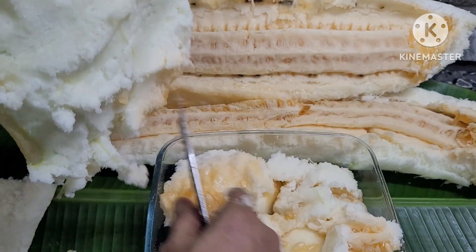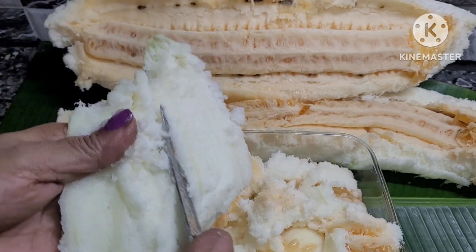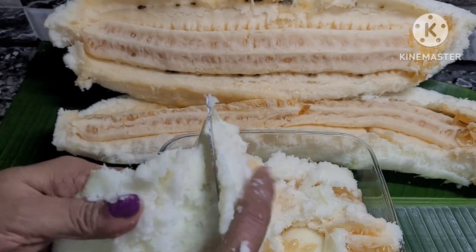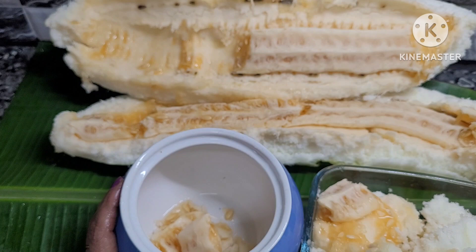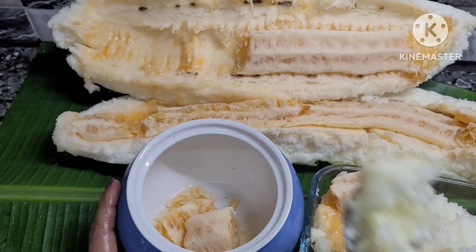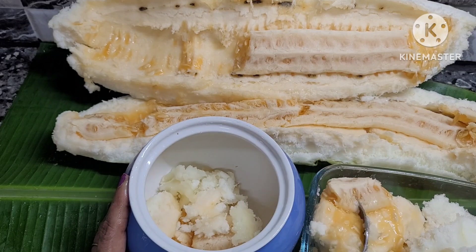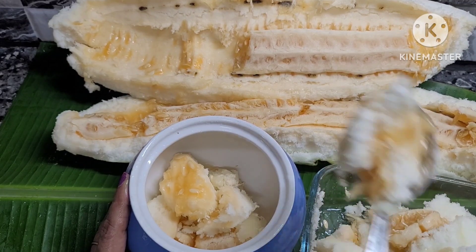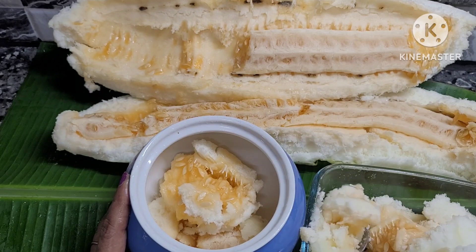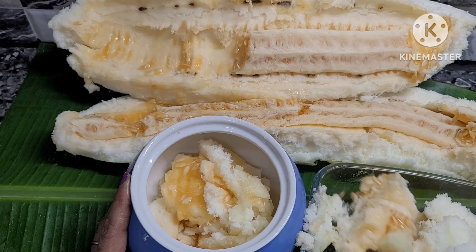Then we will add a bowl in a bowl. Then we will add a spoon in a mixer. Put a spoon in — you don't need to make this one. Put it to the place if you need to put it in place.